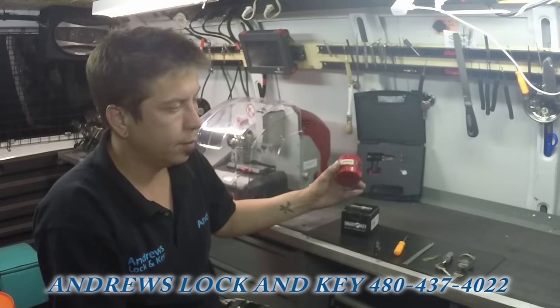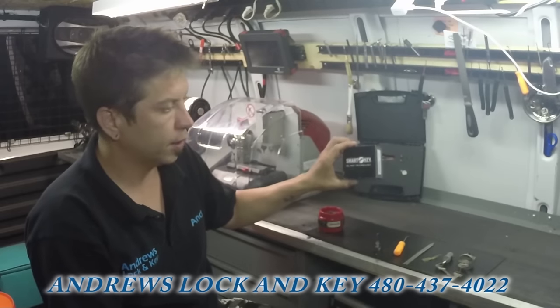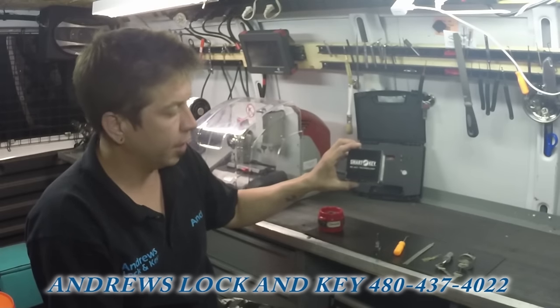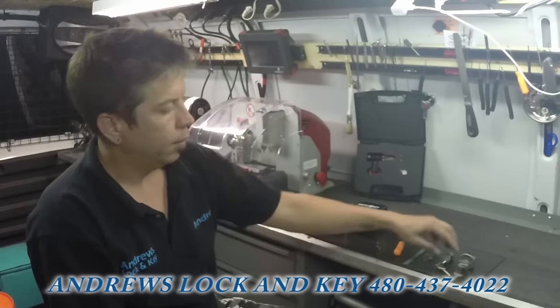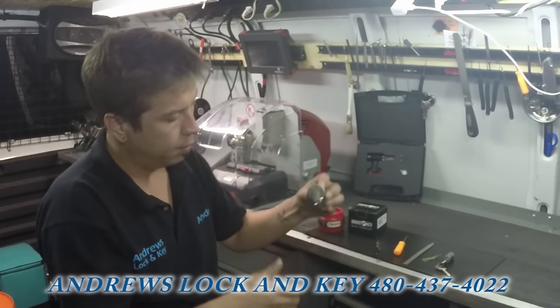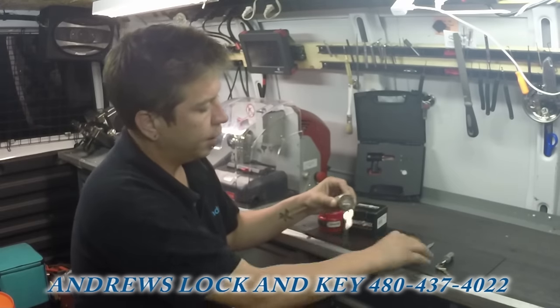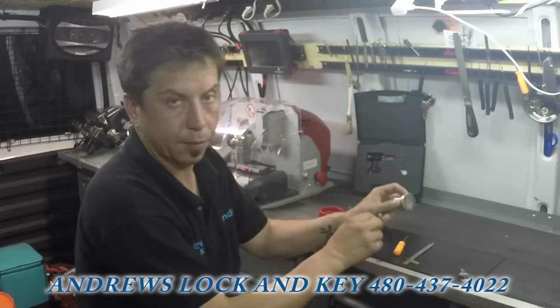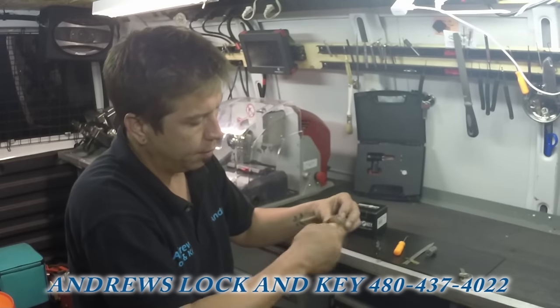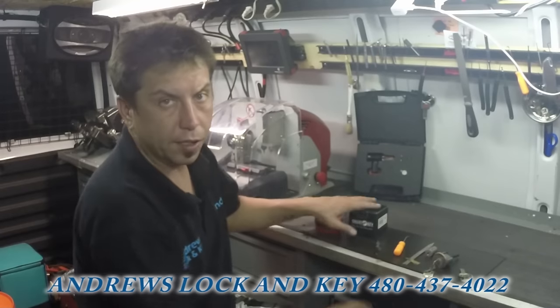On my previous video I talked about how to reset a Kwikset SmartKey lock with the Kwikset cradle reset tool, or if you just have the regular key you can reset them very easily.